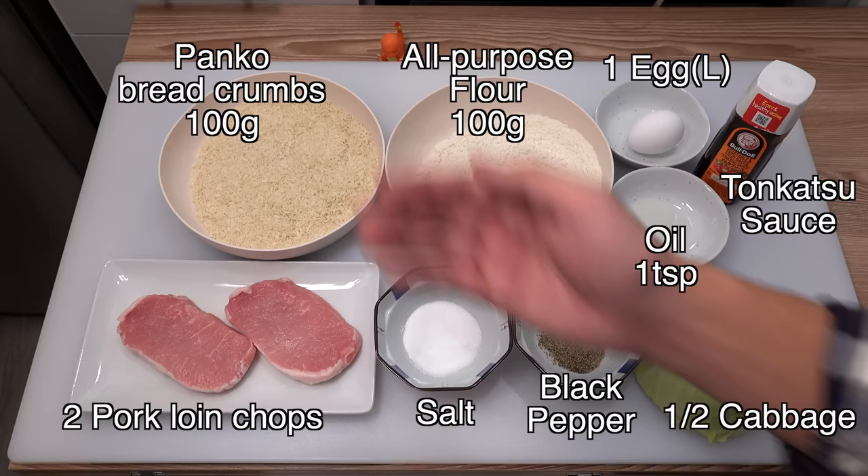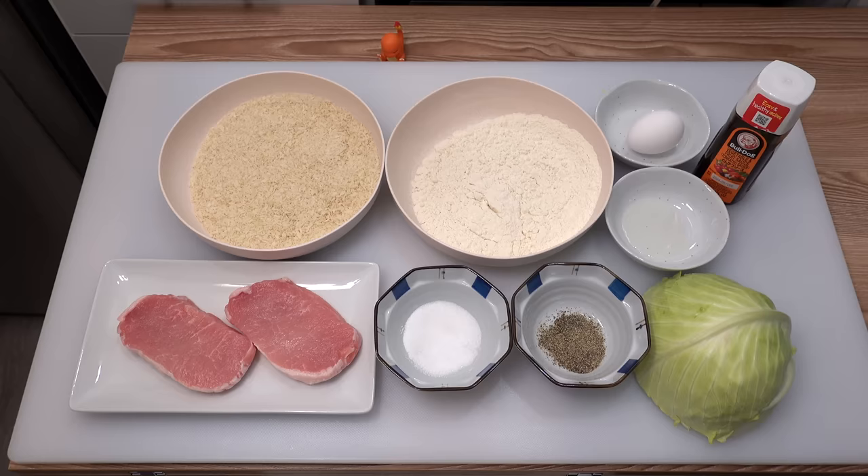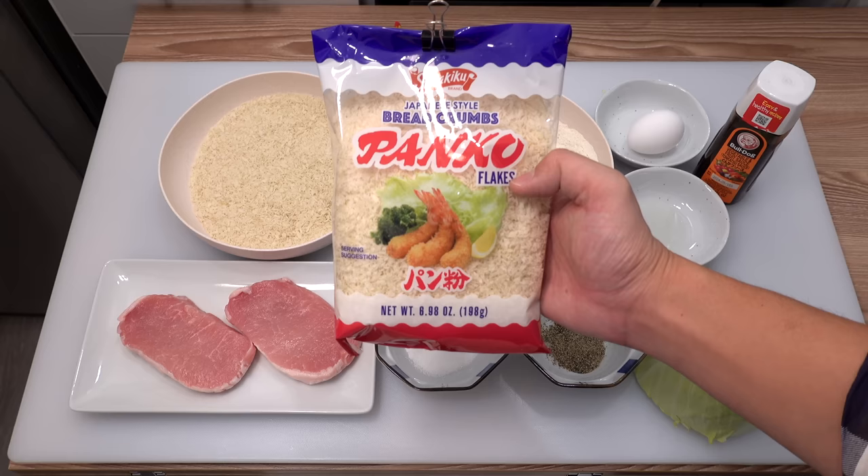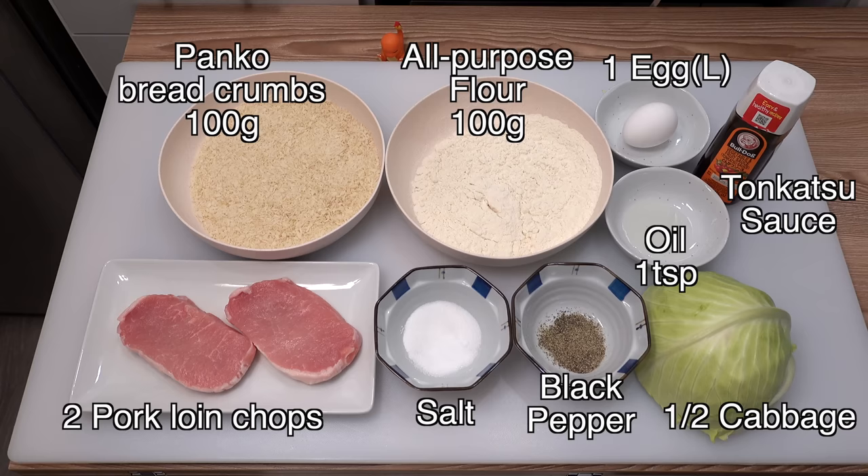For the breading I have 100 grams of panko bread crumbs, 100 grams of all-purpose flour, one large egg, and one teaspoon of cooking oil — today I'm using canola oil, but any cooking oil is fine. I recommend using panko with bigger bits because bigger bits make tonkatsu crispier.